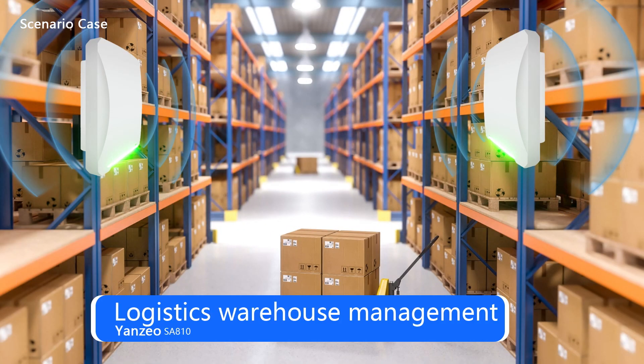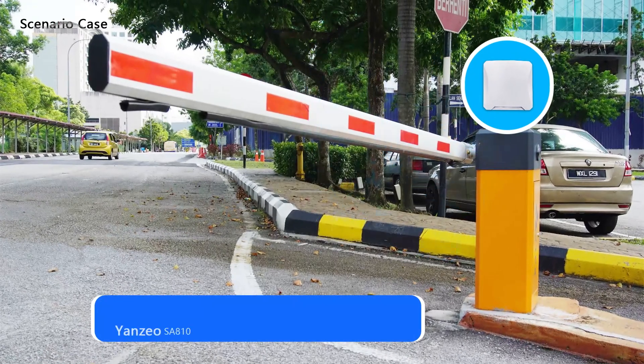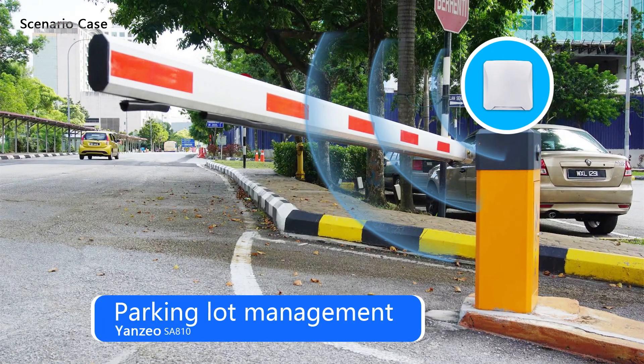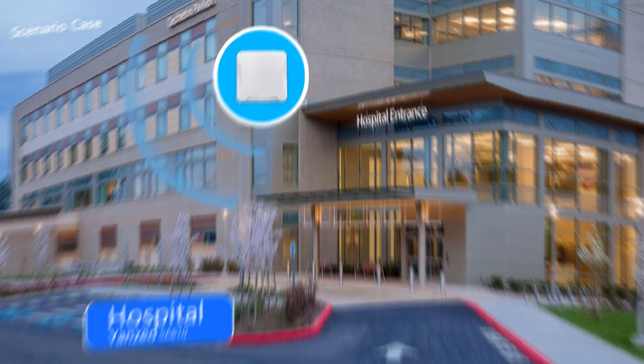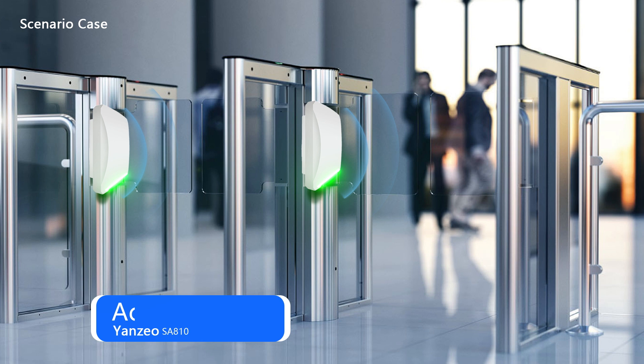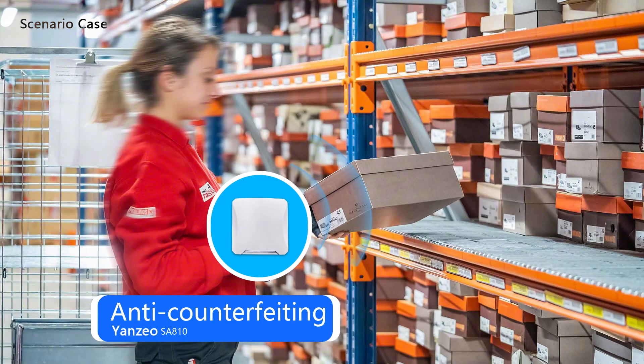1. Logistics Warehouse Management. 2. Ranch Cattle and Sheep Management. 3. Parking Lot Management. 4. Library Management. 5. Hospital. 6. School. 7. Access Control. 8. Anti-Counterfeiting. 9. Industrial Production.